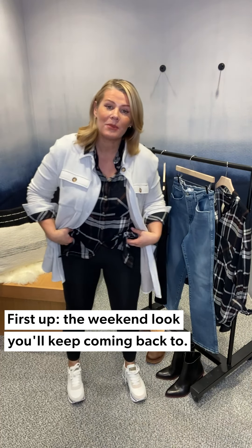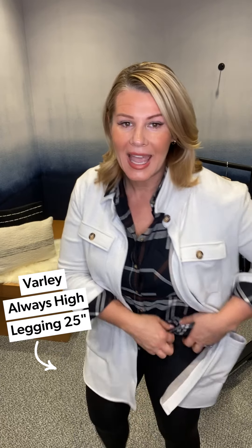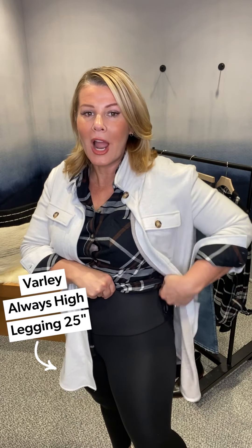Starting with the bottoms — leggings. You cannot go wrong with a black legging, and if you want a new one I would highly recommend Varley. This is the Varley Always High Legging, and what they mean by 'high' is a super high waist. I'll put my fingers here so you can see it on the black — that is how high the band is. Great for athleisure; you could absolutely wear these to work out in, but also pair them back to sportswear for a really nice casual look, which is what I've done here.